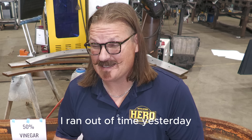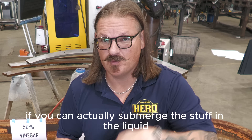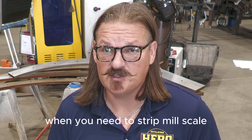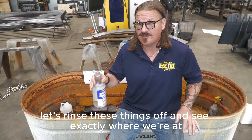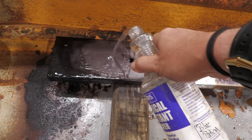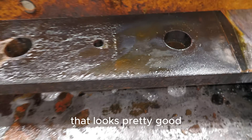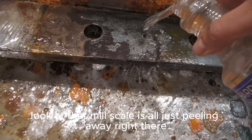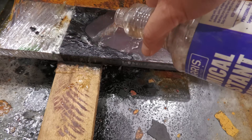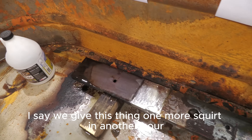I've got a confession to make guys — I ran out of time yesterday, so the clock is now a full day later. I let this stuff soak overnight. It works a little bit better if you can actually submerge the steel in the liquid, but I don't want you to have unrealistic expectations about time. Let's take a closer look — I've got some water here. Let's rinse these things off and see exactly where we're at. The vinegar, muriatic acid — see all that mill scale bubbling up over there? That looks pretty good. Look at that mill scale just peeling away. And then our Pickle X — we got some mill scale peeling on one side but nothing really on the other. I say we give this one more squirt and another hour.